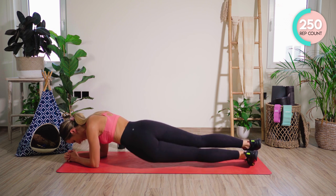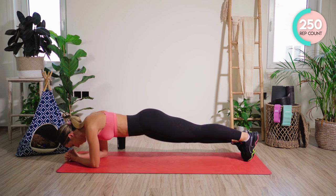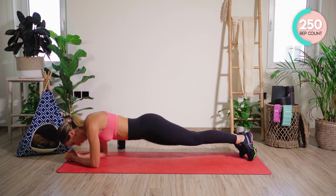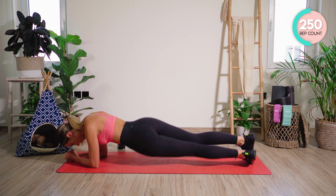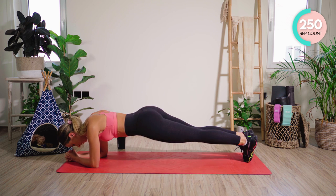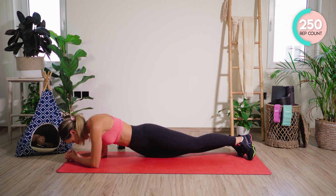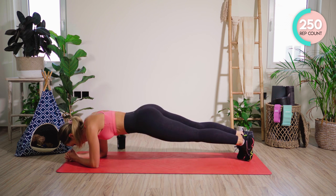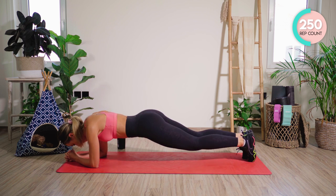Halfway — 25 left. 20 — don't give up guys, do not give up. 9, 8 — we're really working into that waist. 2, and 1.